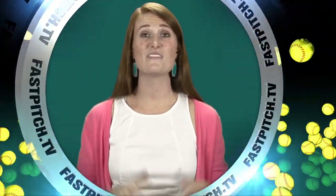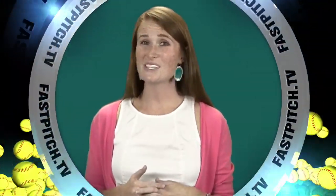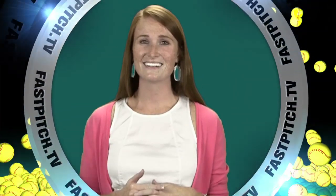This show is a member of the Fast Pitch TV network. See all of our shows and blogs at www.fastpitch.tv. We'll see you next time!